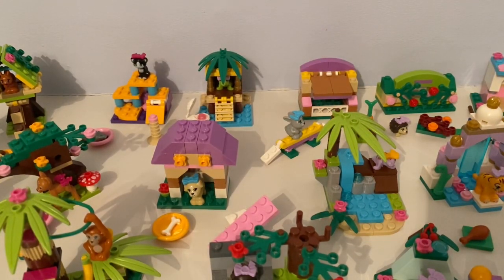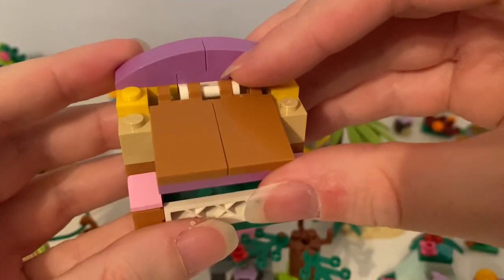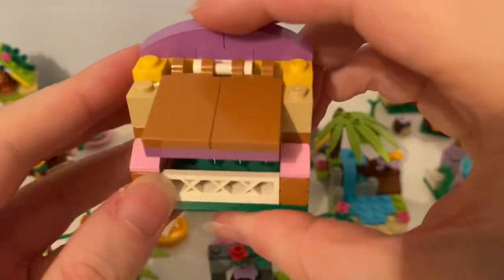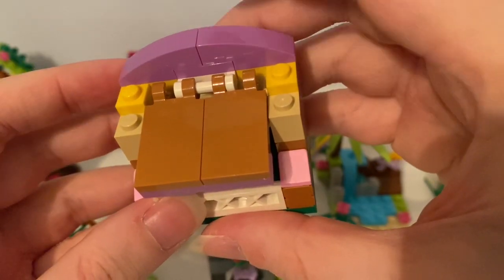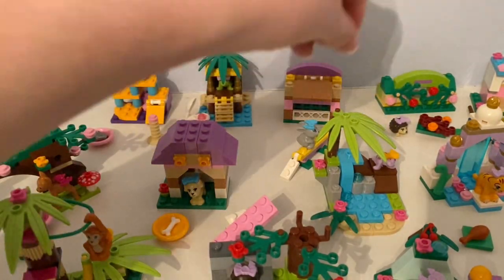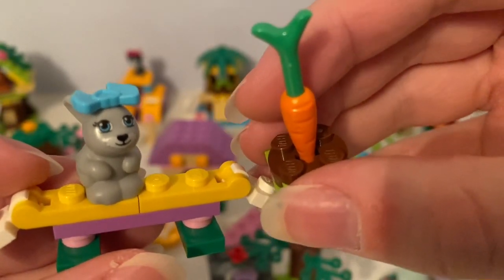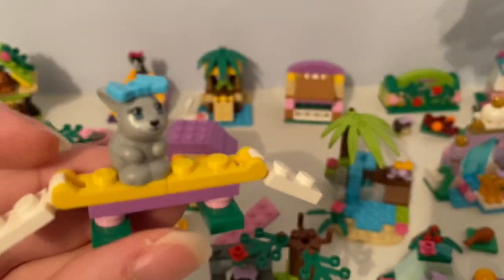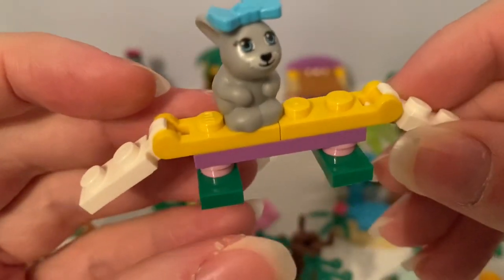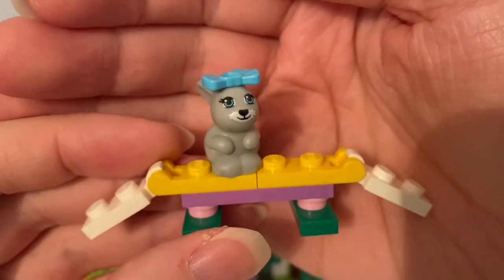In Series 2, out back in 2013, here's this bunny hutch. You can see the door can be opened and closed. The hutch is tan, brown, yellow and purple. Here's the inside of the hutch. It came with this carrot grown out of the ground, and there's that balance beam. It comes with this little grey rabbit with a blue bow hair accessory on its head.